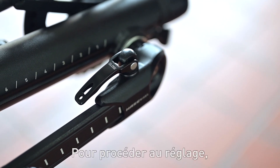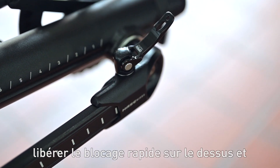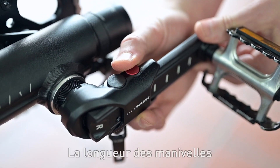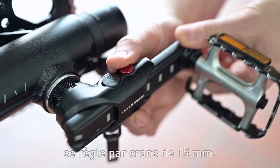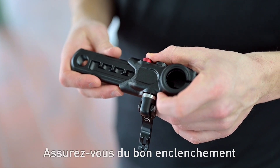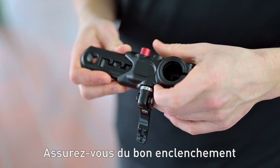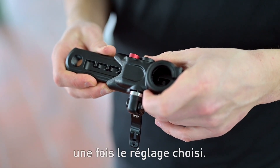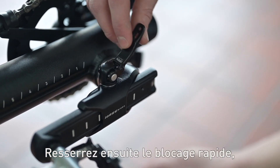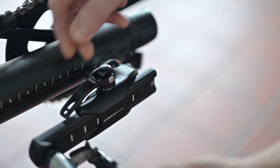To adjust the crank arms, just open the quick release lever and press the red button below it. Then the crank arms can be adjusted to the respective leg length in 15 millimeter intervals. When changing the length, make sure that the crank arms lock securely into the desired position. Then close the quick release lever and that's it.